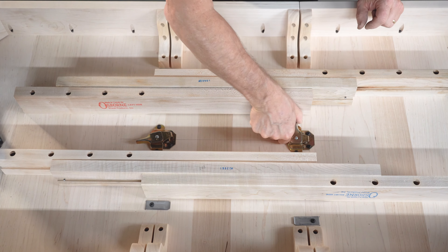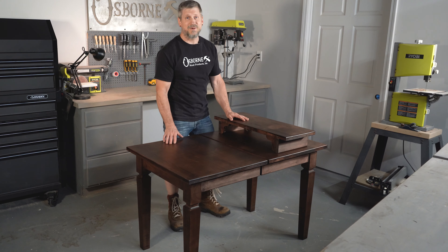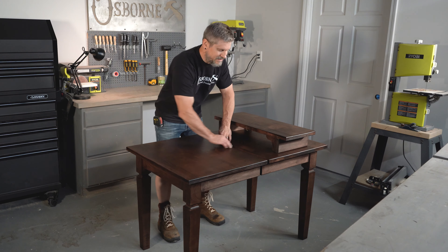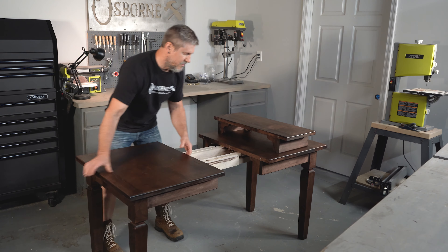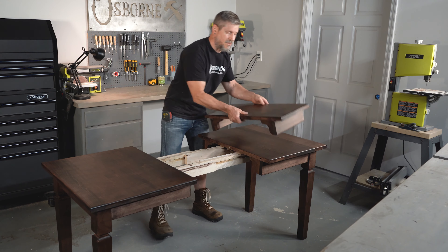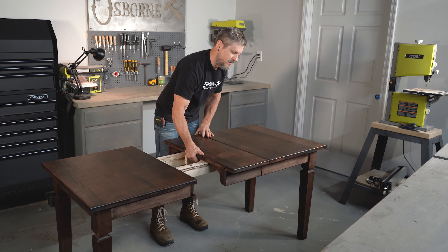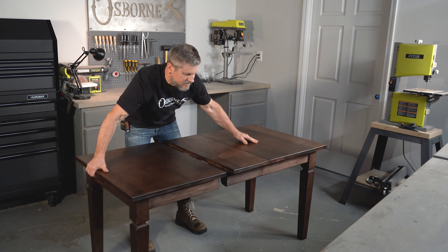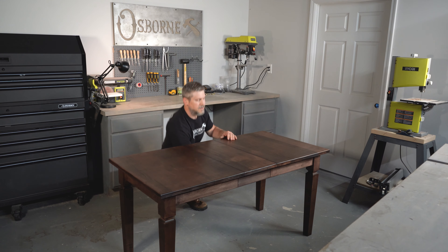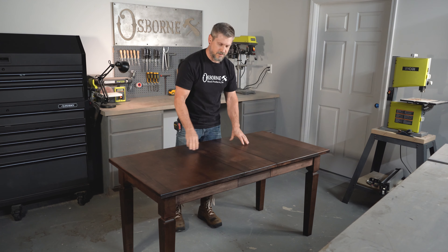Let's test these out. Here we are — we've finished our table and I just want to show you basic functions. Remember this is big enough that you could put two leaves in it. You're just going to take your leaf, line that up like so, and then your locks underneath. There you go — you're ready to go.